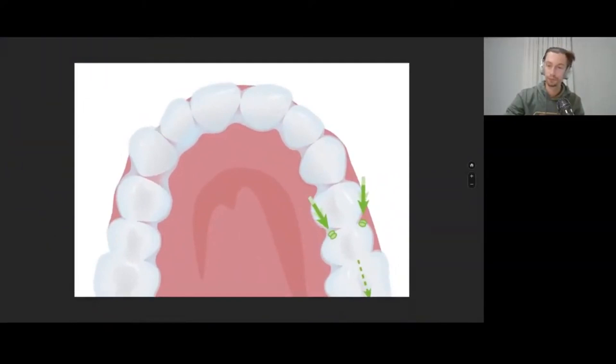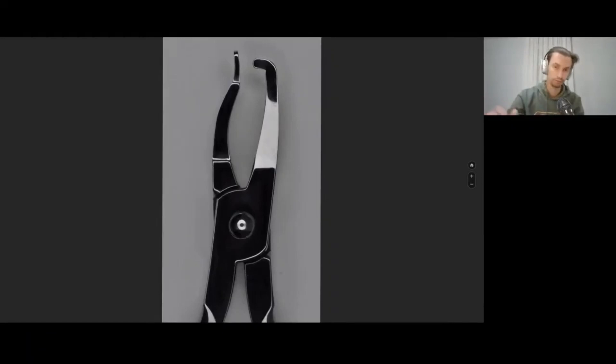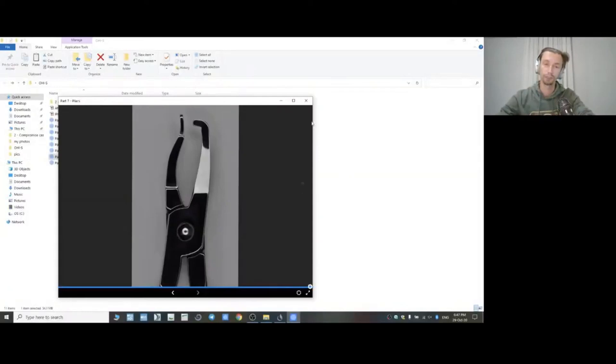I don't like to use notches for distalization and mesialization — I try to do it with attachments and elastic forces. This kind of notch could create too much strain and stress, and the aligner would not fit completely on the teeth, which would also negatively affect distalization or mesialization. So if you start working with aligners, I recommend using the pliers for adding retention and for helping with large rotations.